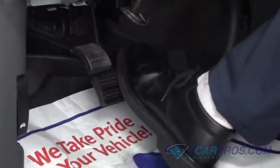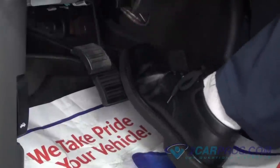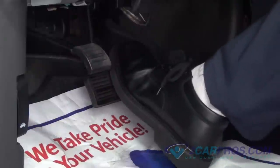Before operating the vehicle, you will need to press down on the brake pedal slowly and then release the brake pedal slowly, repeating this process until you have found what is called brake pressure. Then the vehicle is safe to drive.